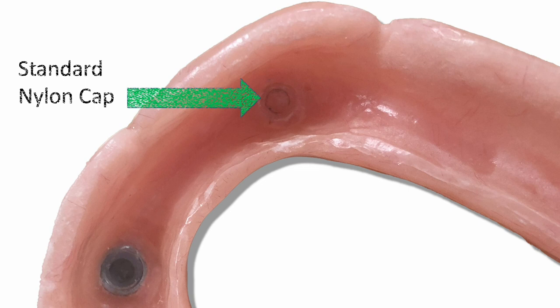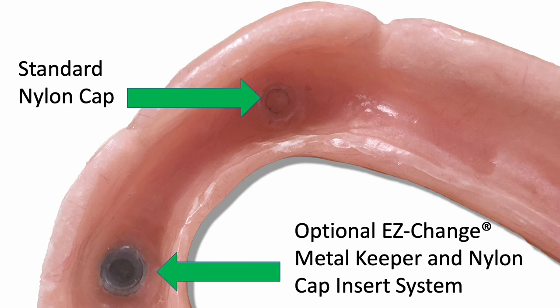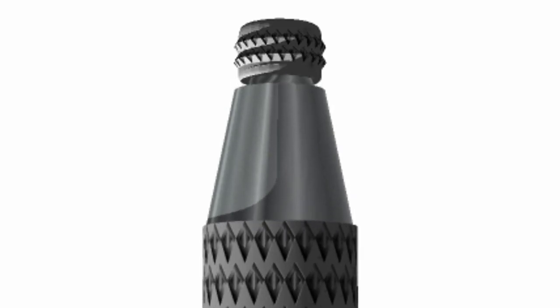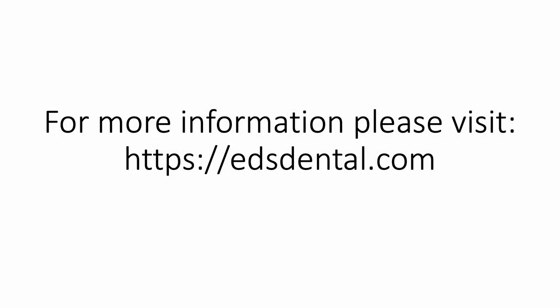Here you can see the final nylon cap incorporated into the denture. Note: the same technique can be used to incorporate the optional easy-change metal housing and screw-in nylon cap insert. When using the optional easy-change attachment caps, upon wear, the dentist can quickly unscrew and replace the nylon inserts in seconds.